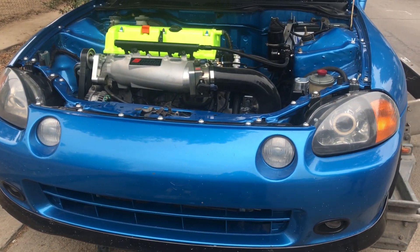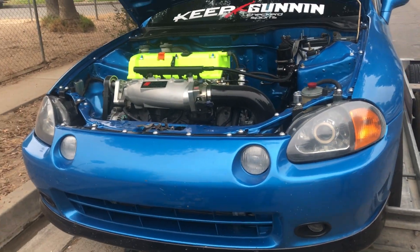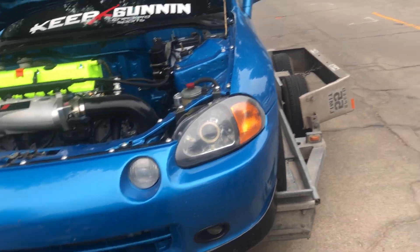We're here with this right-hand drive K-series Del Sol — right-hand drive soul. Marvin himself is going to a meet in West Covina to hang out with Ghost Boy Aki. If you guys don't know who Ghost Boy Aki is, I'll leave a link to his Instagram and YouTube down below.